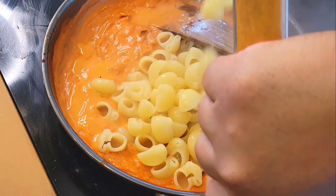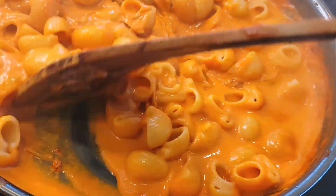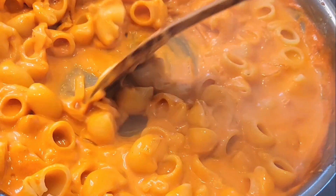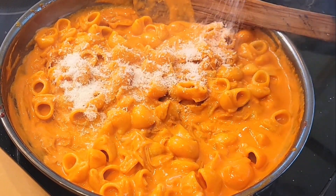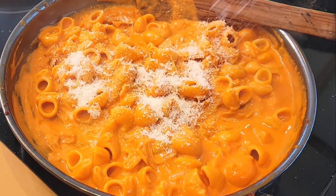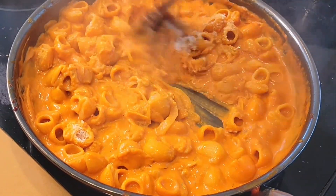Once your pasta is cooked to about a minute under, we're gonna add it with a little bit of pasta water into the sauce and give this a stir. Make sure it's completely coated in sauce. You can add a little bit more cheese just to tighten this up, and as you can see it's coming together just beautifully.